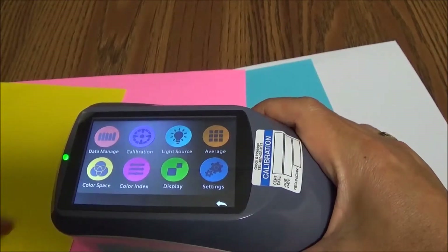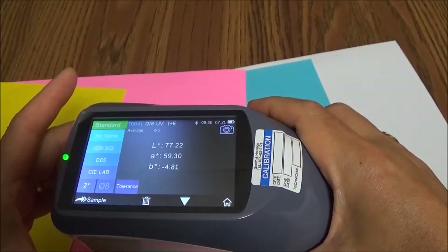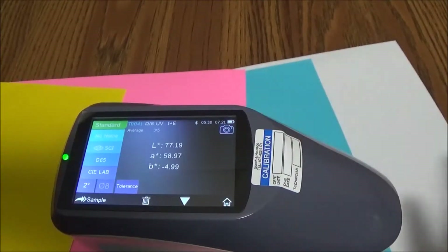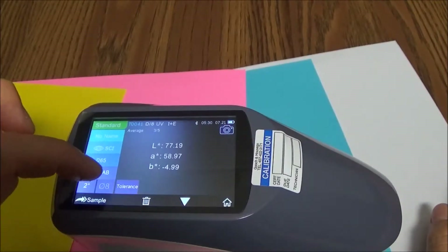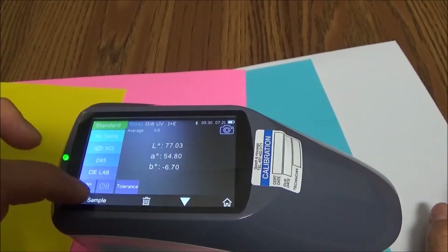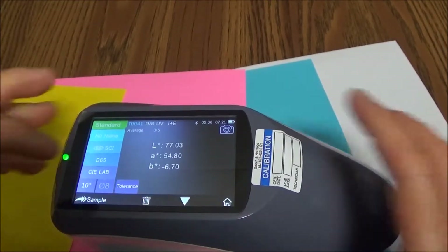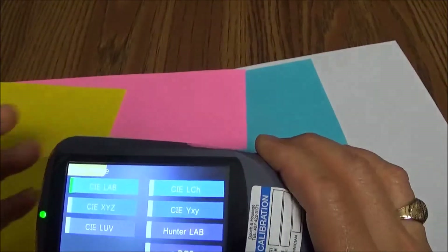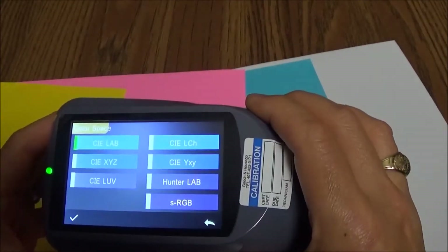I'm going to take a quick measurement of this pink sheet of paper, and you can see it's reported the Lab color space coordinates. You can choose different color spaces and viewing angles — I just switched it from 2 degrees to 10 degrees. And if you want to change the color space, you have a choice of seven different color spaces on this other screen.